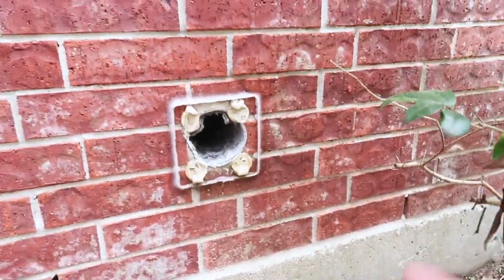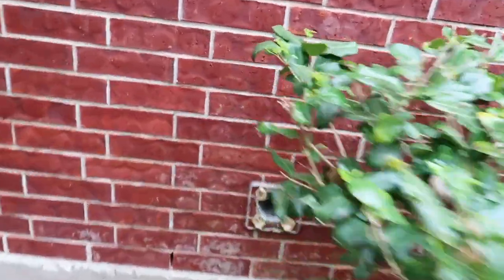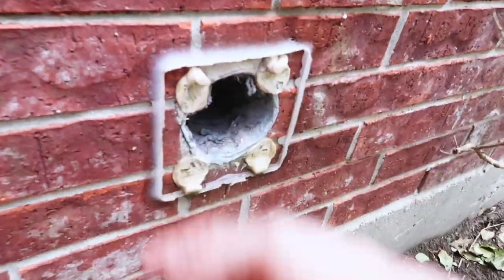Right around here you've got the dryer exhaust vent pulled loose and damaged. They glued it on — you can see pieces of glue where they used glue instead of mason screws or something.